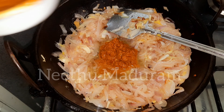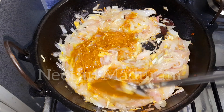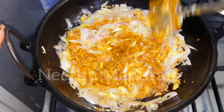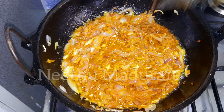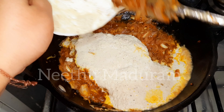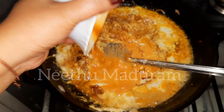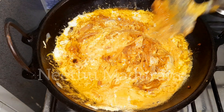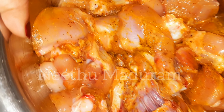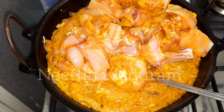Then mix well with a little. Let's cook the sauce on the side and put the sauce on the side. Mix as well as the sauce is good.